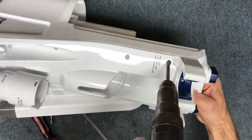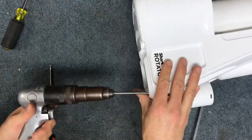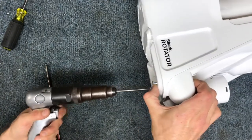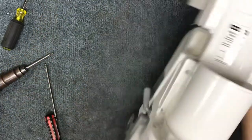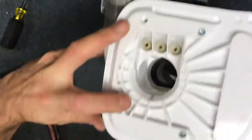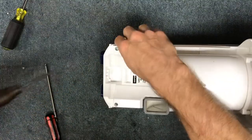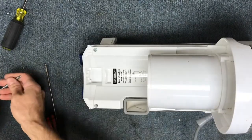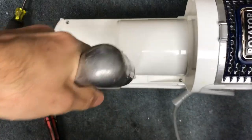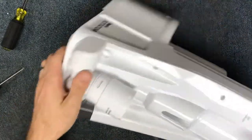Start by taking out the Phillips head screws first — there are two at the top, at least on this one; yours might have them in different areas. Then there are two at the bottom and two more Phillips screws at the top. After that, switch over to the security Torx to take out a couple more — two here and then two more around the back.